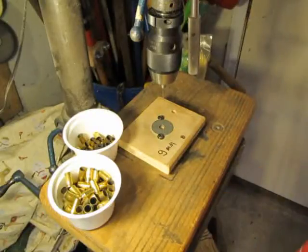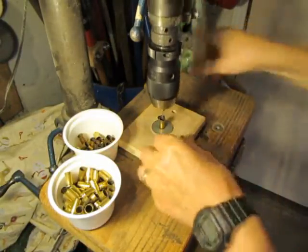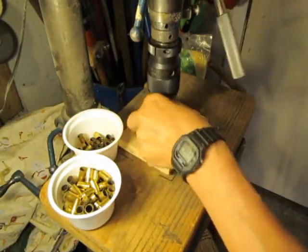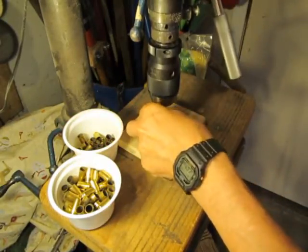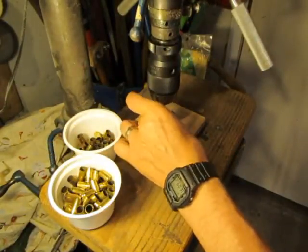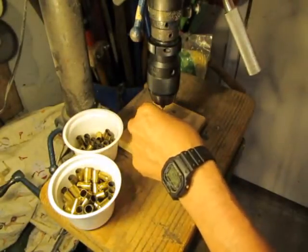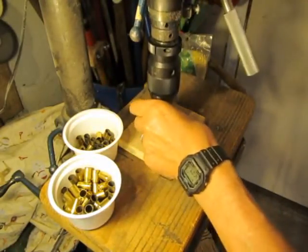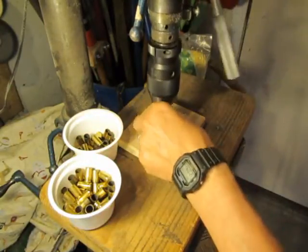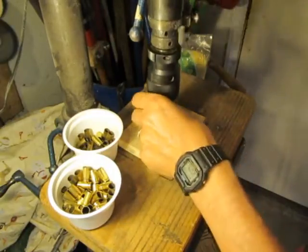My setup for using a drill press for decapping brass — once you get it set up, it goes very quickly, very easy to use. I find it easier than using any other method. Remember, you can only do boxer primers, and you only want to do brass. If you're not sure what those are, look at one of my other videos. Once you get into it, it goes super fast, super easy.